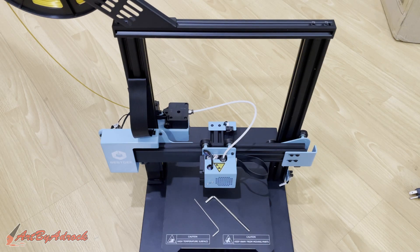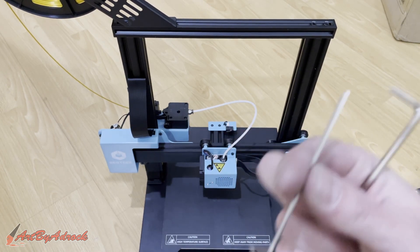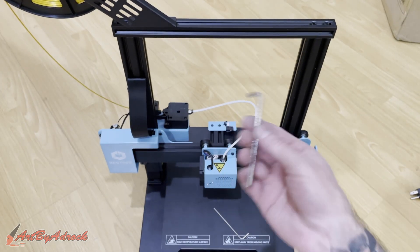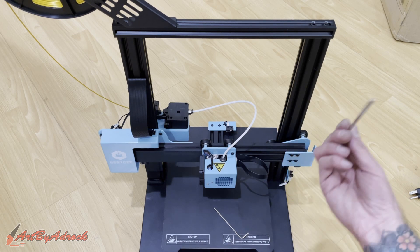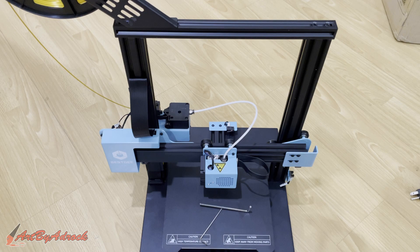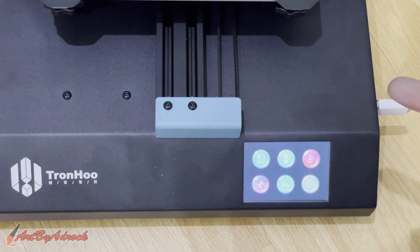Alright, we're all set up. I got the filament loaded in, and let me just say this took about probably not even eight minutes to put together. These were literally the only two tools I needed — one for the filament holder and one for the four bolts underneath. Two tools, simple. All that's left is to get this plugged in, turn it on, and start a print.